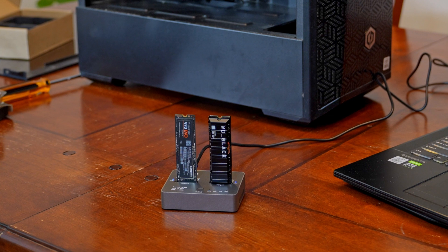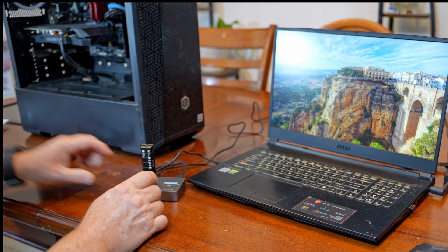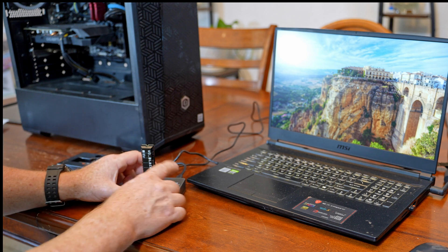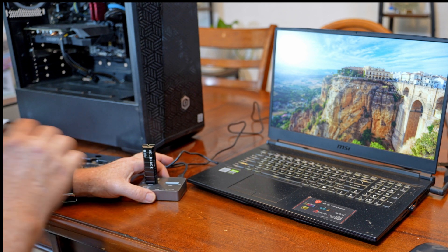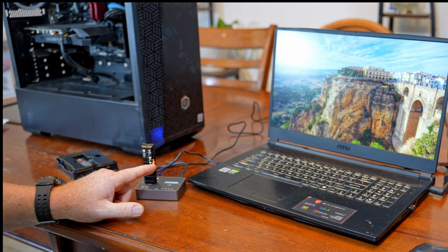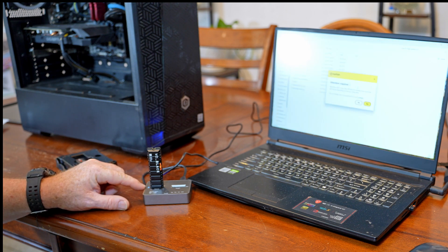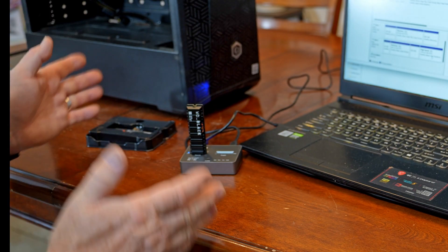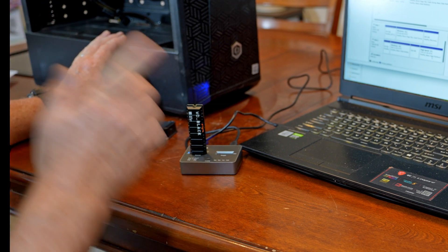And there we go — now it is cloning. We'll wait for it to be done. So the cloning finished, and I've removed the source drive, placed it over here in the little carrier it came in. I moved the target drive over to the source slot and plugged it into my laptop. Let's see if it all worked — the drive popped up. The cloning worked fine. Now the real test is I plug it into my main computer and see if it will boot into Windows. That is the critical thing.